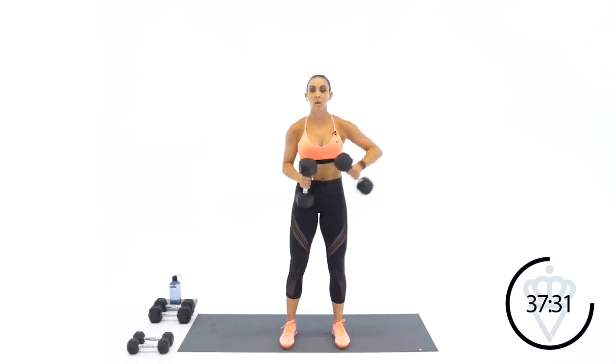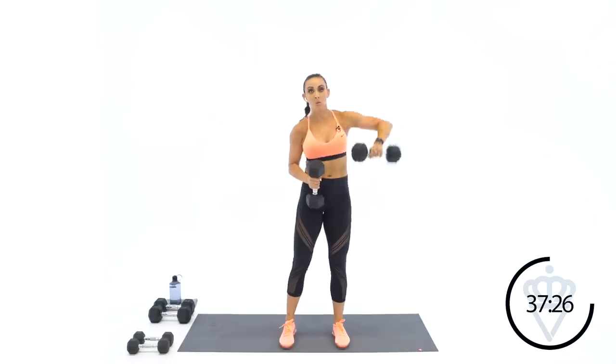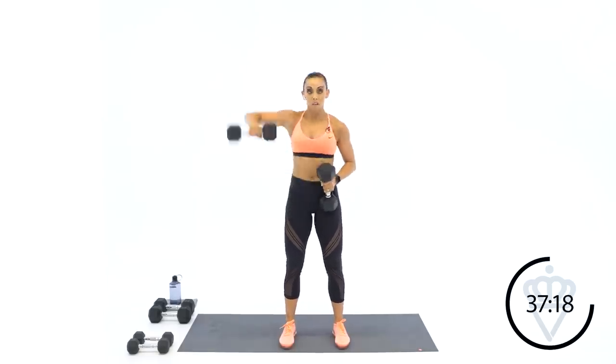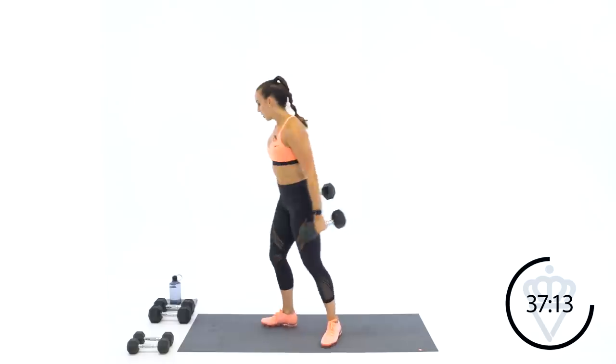Taking one set at a time helps you focus on the execution of that rep for that arm only. Ten more seconds, we can do this — elbows nice and high. Lift, lift, lift — four, three, two, last rep. Rest, good.